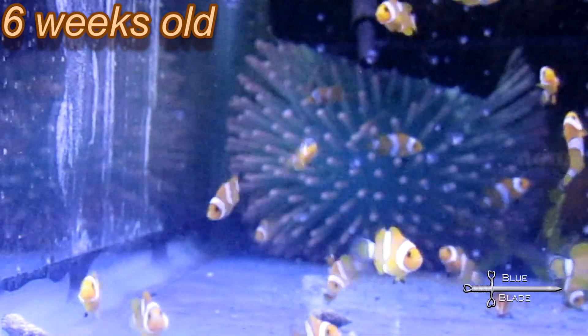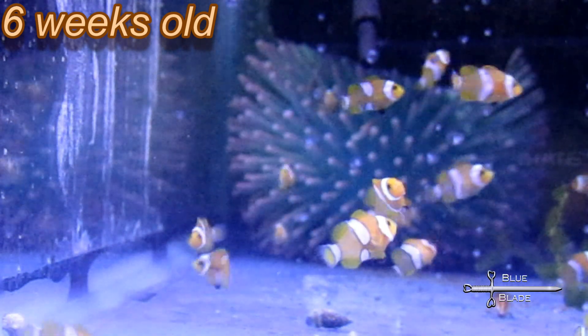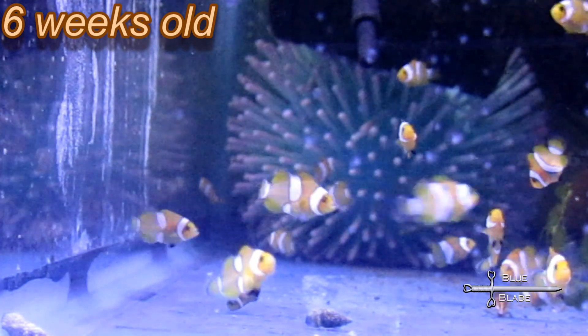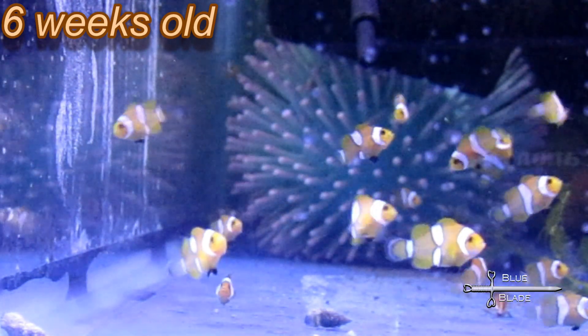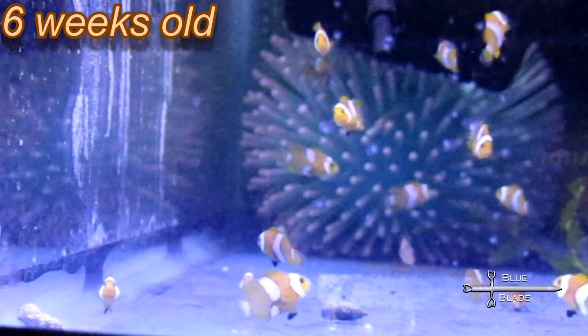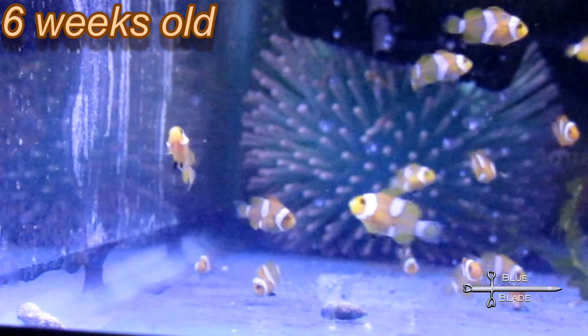They're about 15 millimeters — a tad under three quarters of an inch long — and just starting to show the black outlines on their bars. Soon they'll move to the 40 gallon tank I set up for them to grow and play. In a month or two, they're going to be large enough to move on to their new homes. Hopefully, the next clutch of eggs will be ready soon.